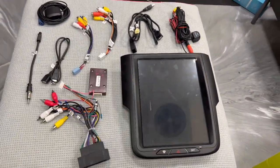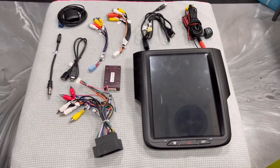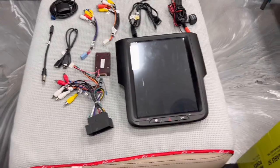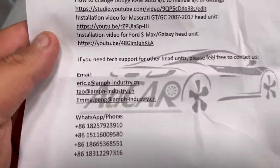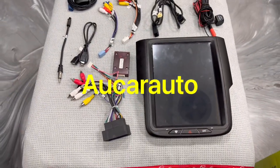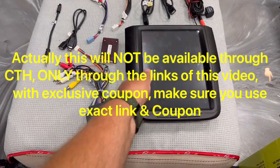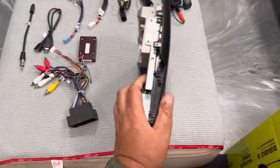Greetings ladies and gentlemen, today's video is a bit different — this is for my RAM 1500. This is the latest PX6 head unit from a company called Ochre, and it's going to be available through Car Trim Home. This was sent to me to install in my RAM and test it out. I was actually surprised at how good the quality of this unit is.